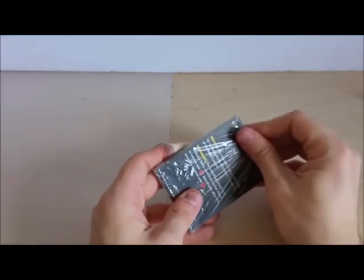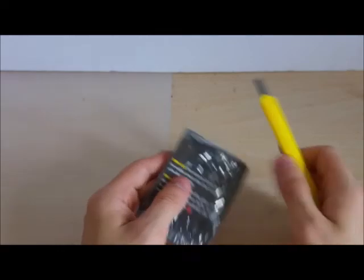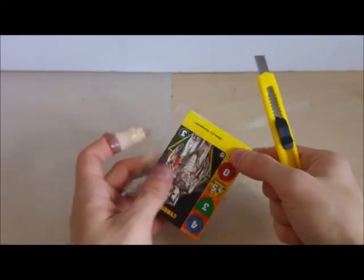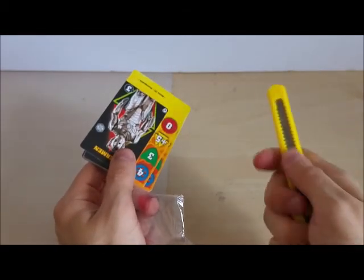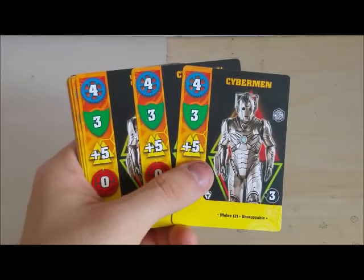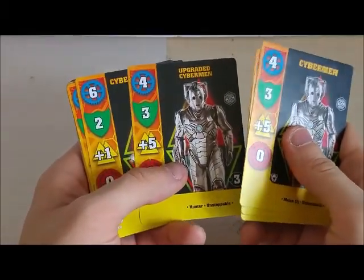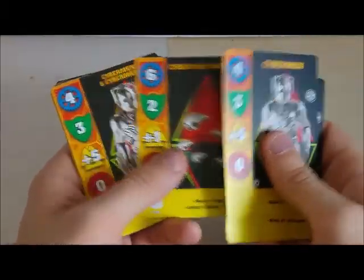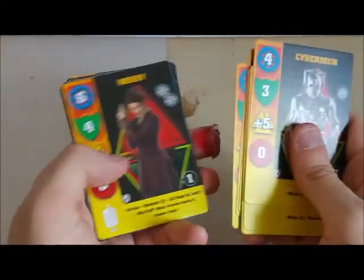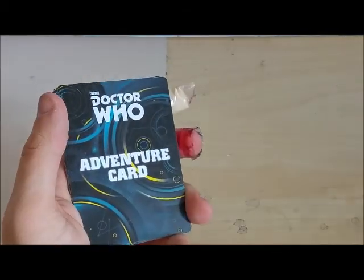Now we'll look into the cards - again very nicely packaged, a bit hard to open but I'd rather have them hard to open so they don't get damaged before they've even had a chance to be used. We have Cybermen, upgraded Cybermen - upgraded Cybermen are more like elites - Cybermat Swarm, more Cybermen, Cyber Leader, and Missy herself. That's the Cybermen recruitment cards and Missy.